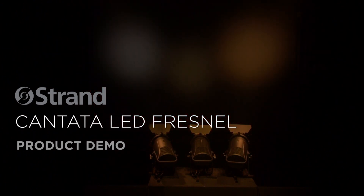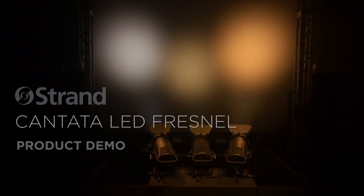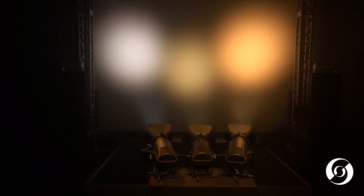This is the Cantata LED Fresnel from Strand. The Cantata LED Fresnel is the modern theatrical luminaire designed to provide beautiful washes to any performance stage.